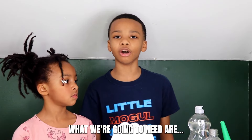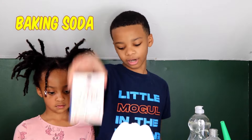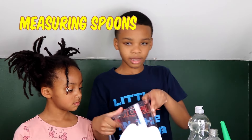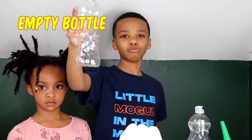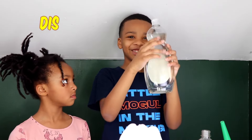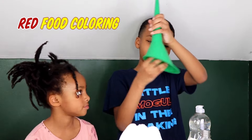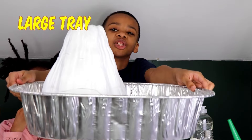What we're going to need are vinegar, baking soda, paint, measuring spoons, a measuring cup, an empty soda or water bottle, dish soap, food coloring, a funnel, and a large tray to catch the eruptions.